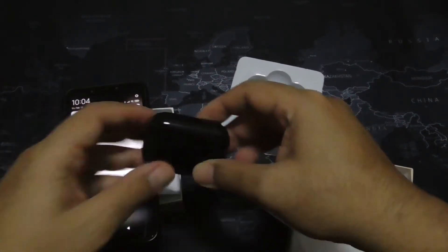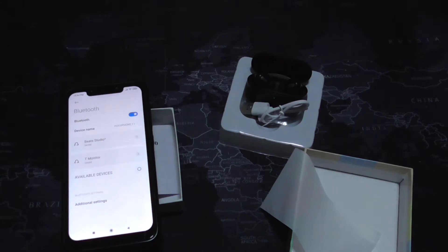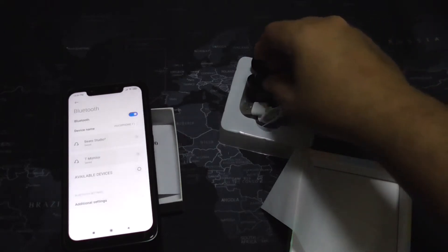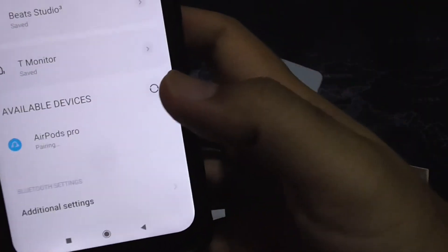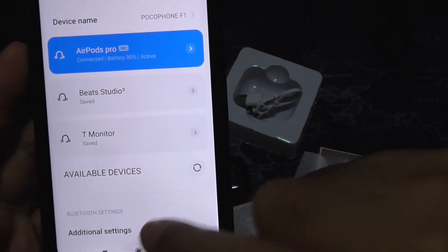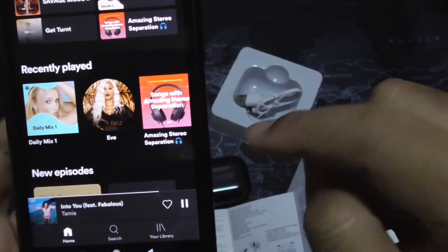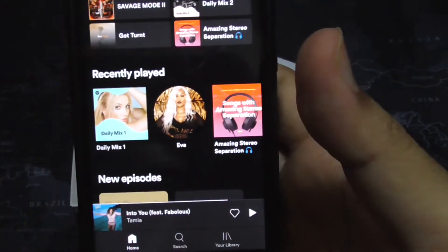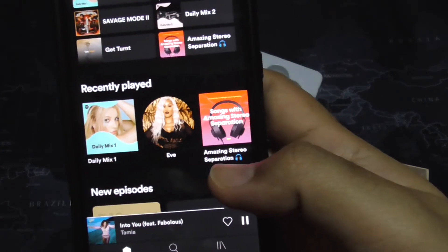Let me search for available devices. This is taking longer than I thought. After removing and reinserting the earbuds, I managed to find the 'Earpods Pro' listing. It's now paired, but initially only the left earcup connected. After a bit of troubleshooting, it paired properly.